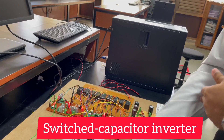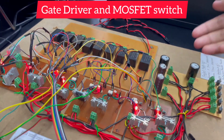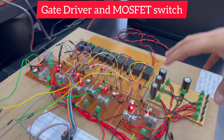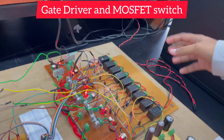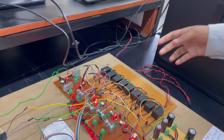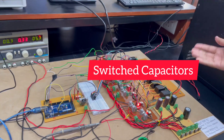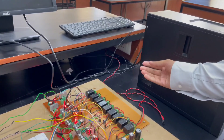This microcontroller gives the signals to the gate driver circuit. The gate driver circuit utilizes the TLP250 and MOSFET switches. Gate driver circuits are supplied by the SMPS that converts the voltage from 230 V to 15 V DC. This is the switch capacitor module that boosts the voltages and gets the required output voltage.